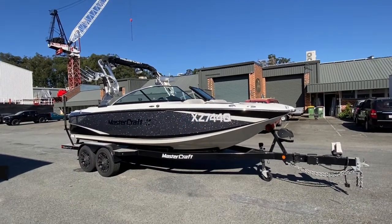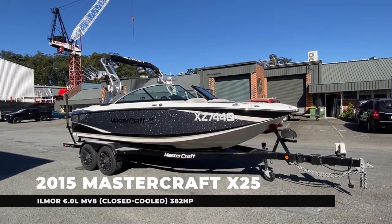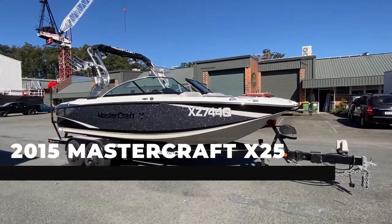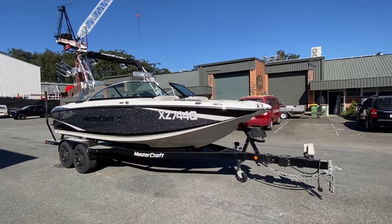This is a gorgeous boat. It's got some nice classic coloring to it — black, white, and a silver flake. The silver flake looks awesome in the gleam of the sunshine. And on the front of the bow, you've got your bow loading ladder.